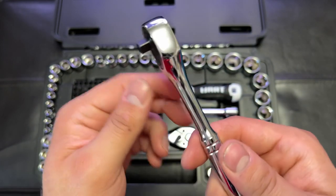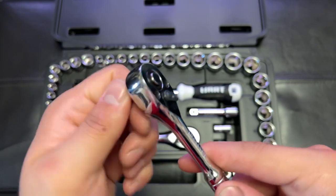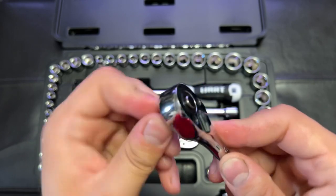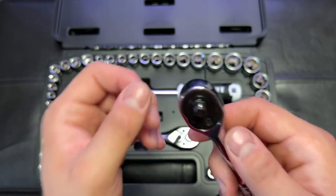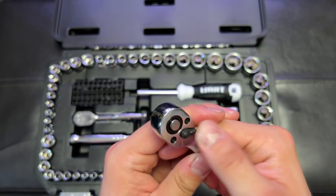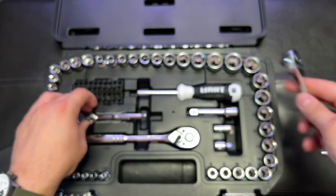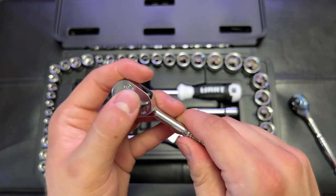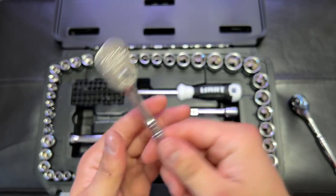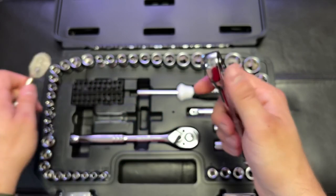According to the specs, this Hart ratchet is 90-tooth, but to me when a ratchet sounds like that, it just sounds cheaper. Cheap ratchets have that louder clicking. This one doesn't move very smoothly — it kind of gets caught up a little bit. But I'm not using this as a daily mechanic, so what can you expect? It's an expensive American-made Snap-on versus a Walmart ratchet. This one's okay.